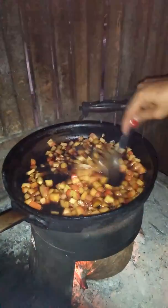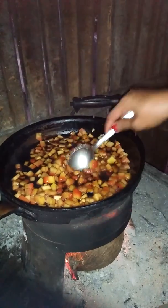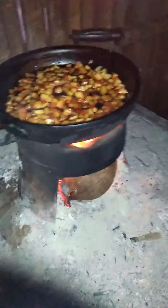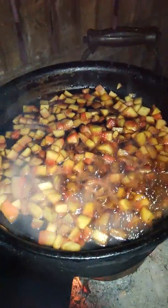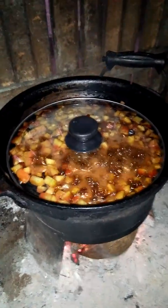Takpan na yun. Absorb. Okay. Takpan po natin ito na. Yan po sya na. Yes.